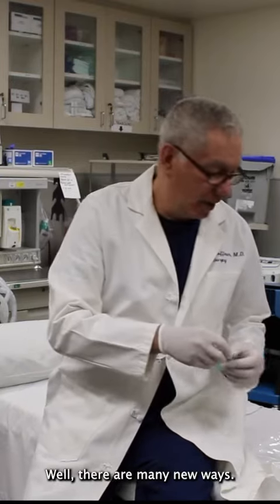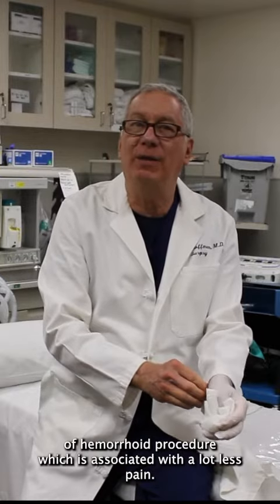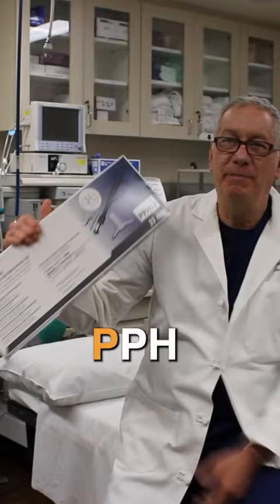What's the new way? Well, there are many new ways. One of them is THD — that's a certain type of hemorrhoid procedure which is associated with a lot less pain. Another is PPH.